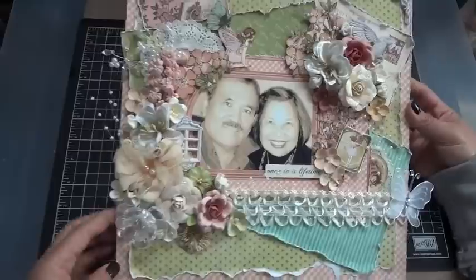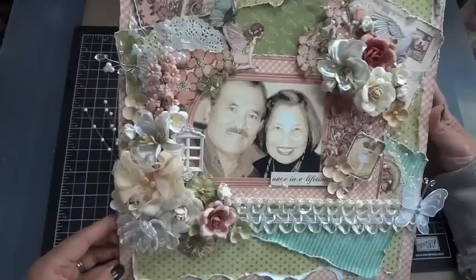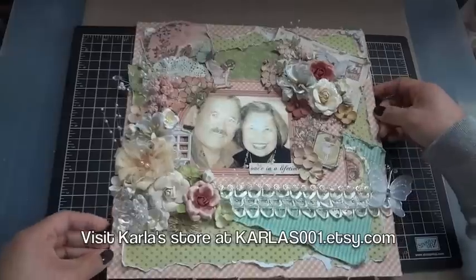I'll have more pictures at the tail end of this video, and I will have the project up on my blog as well with product links, additional details, and photos. Thanks for joining me, and have an awesome week! Bye.